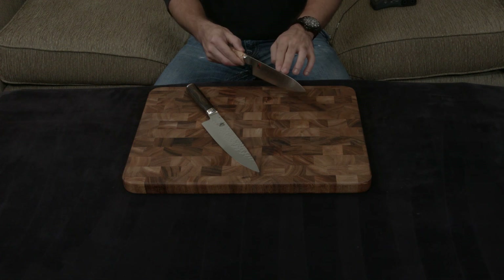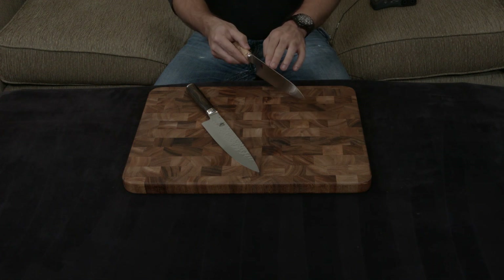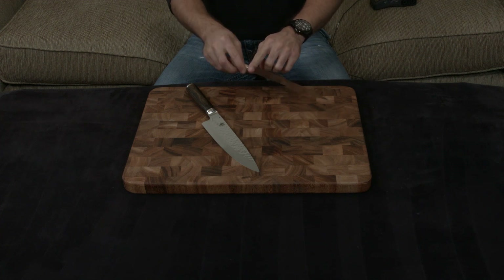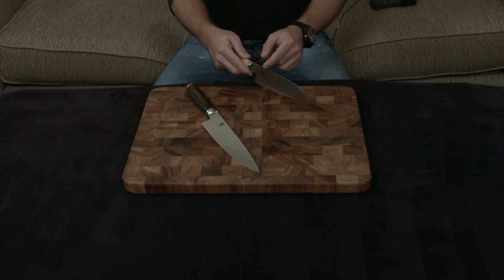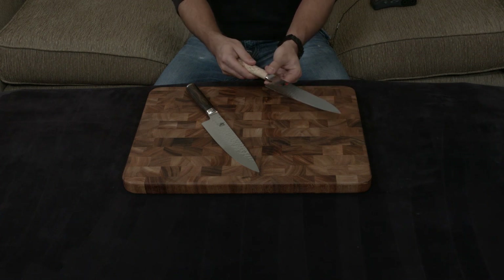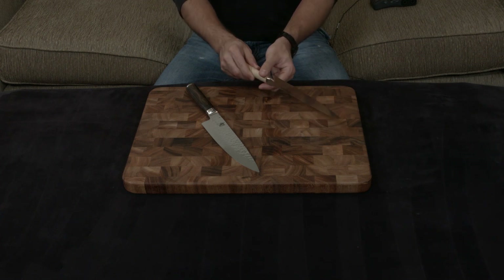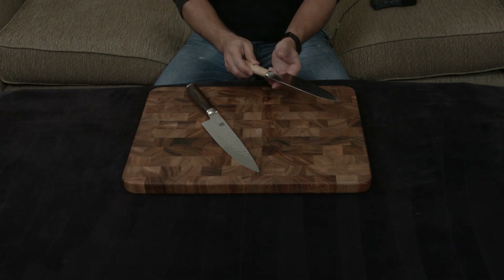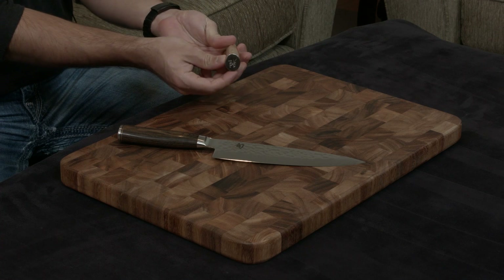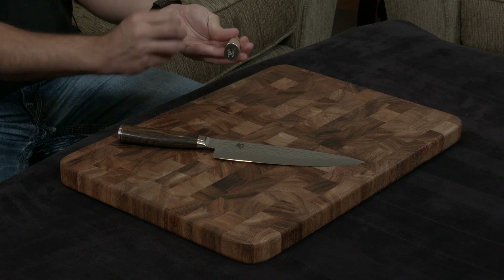Every single edge has been rounded out — you can see me rolling my finger on it as I'm making this, and there are no sharp edges anywhere, even down here. The handle where it meets the blade and where it meets the end is completely and totally flush — no lip, no ridges, no divots, no gaps, nothing. And even the logo on the back has been carved, so it's crisp and sharp.